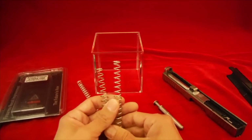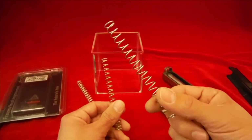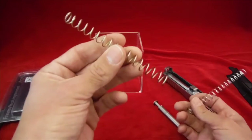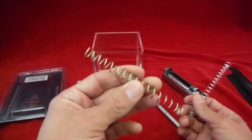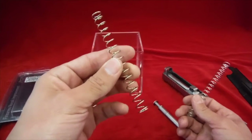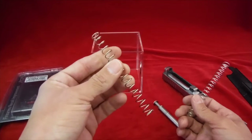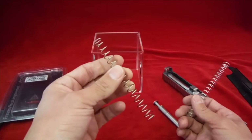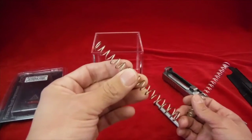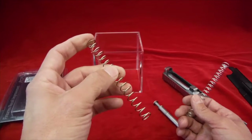The spring we're going to put into this nine millimeter today is going to be the medium-weight spring. The gold spring is fine to run with all your store-bought nine millimeter ammo as well, but it's really intended for running overpowered rounds or 40 caliber — if you have a 40 cal Strike One, you're going to run the gold spring.